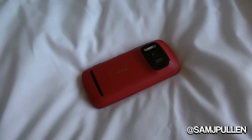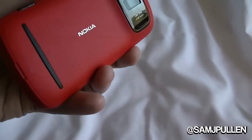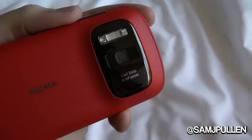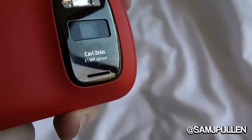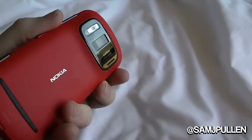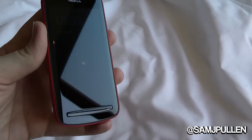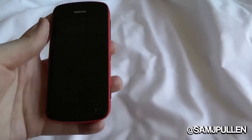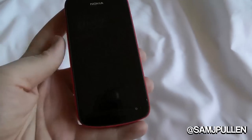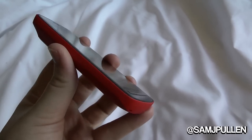Hey everyone, Sam back once again. Today I've got a nice video on the Nokia 808 PureView. We've all heard of this one — the 41 megapixel sensor. It's pretty spectacular and takes mobile phone camera technology to the next step. First I'll give you a rundown of the hardware, show what it looks like, and then we'll show you some of the software.